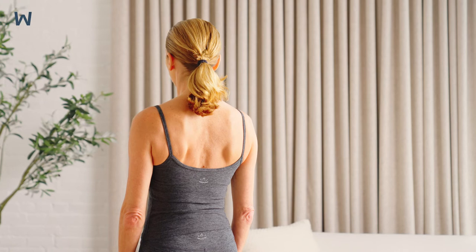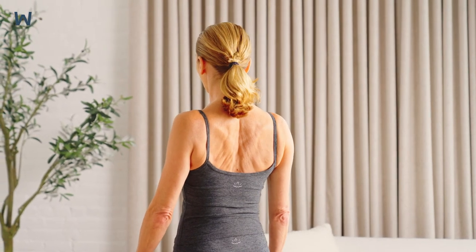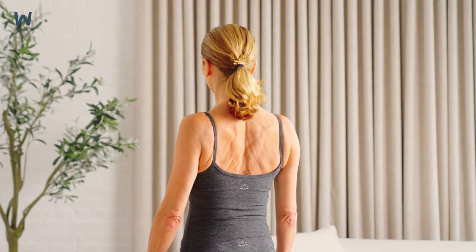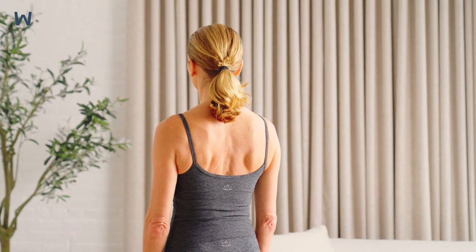Squeeze your shoulder blades together and hold this position for 5 seconds. You can pretend that you are trying to squeeze a pencil between your shoulder blades. Exhale as you squeeze your shoulder blades together.